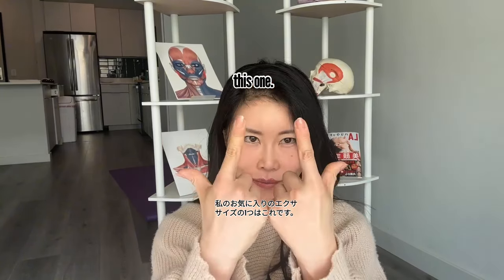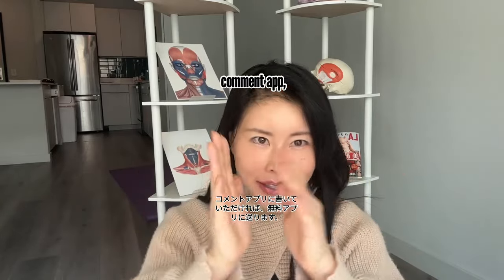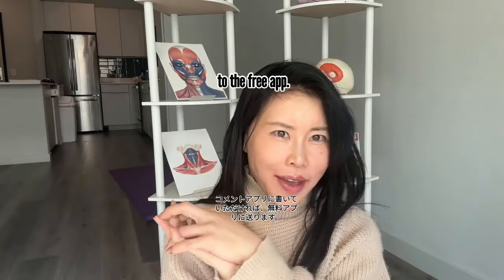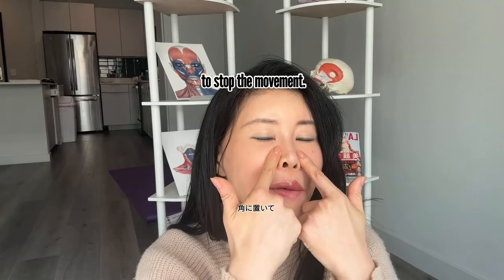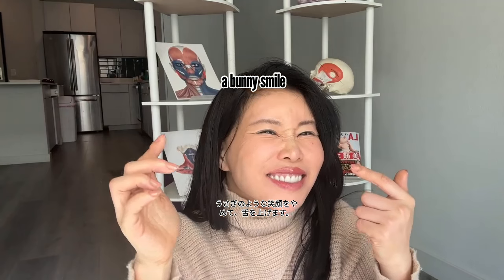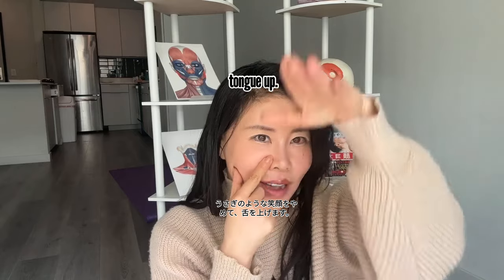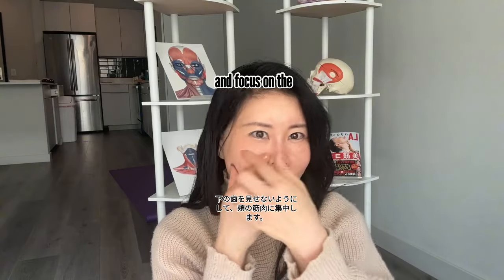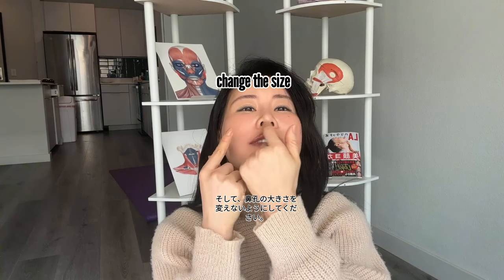One of my favorite exercises is this one. Place your fingers on the corners of your nose to stop the movement — to stop doing a bunny smile. Then tongue up, don't show lower teeth, and focus on the cheek muscle.